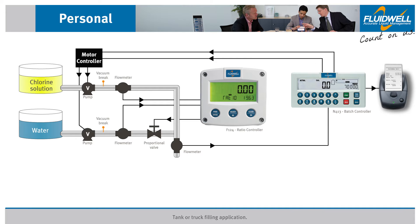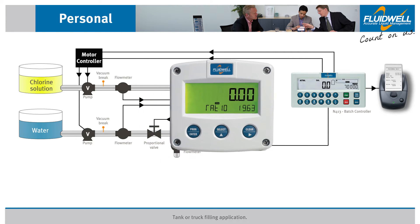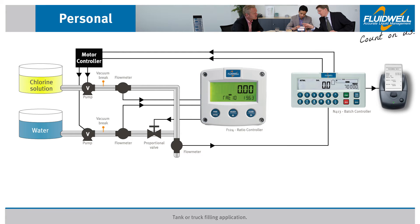This application is designed to fill a tanker with a mix of chlorine solution and water. The ratio of chlorine solution to water is 5.09 to 1, stated as a ratio of 19.63%, which is programmed into the ratio controller. This F124 ratio controller monitors each line of flow with a pulse-operated flow meter and controls the ratio by controlling a proportional valve in the additional flow line using the analog 4 to 20 milliamp output.